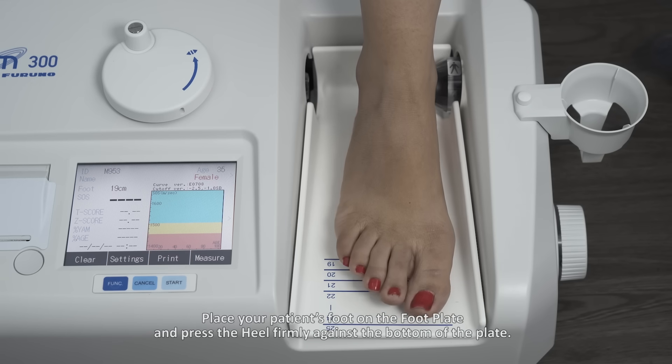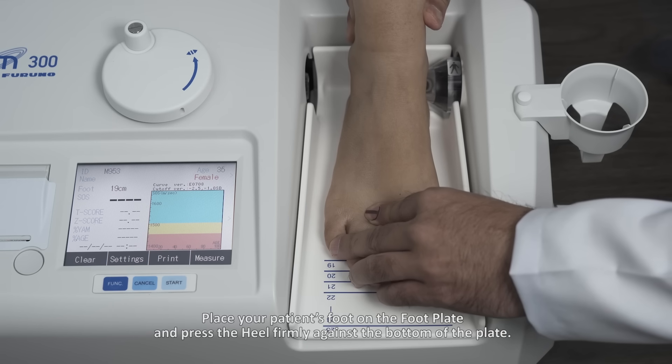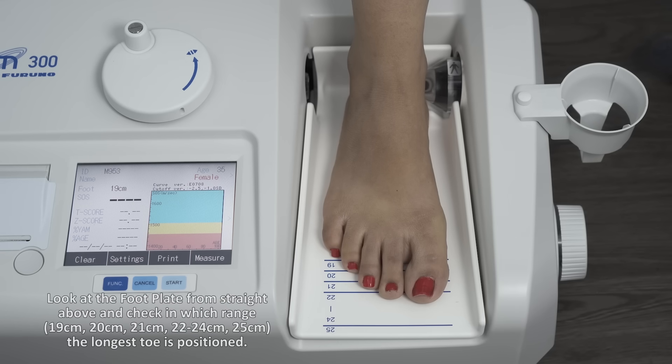Place your patient's foot on the footplate and press the heel firmly against the bottom of the plate. Look at the footplate from straight above and check in which range — 19 cm, 20 cm, 21 cm, 22 to 24 cm, or 25 cm — the longest toe is positioned.